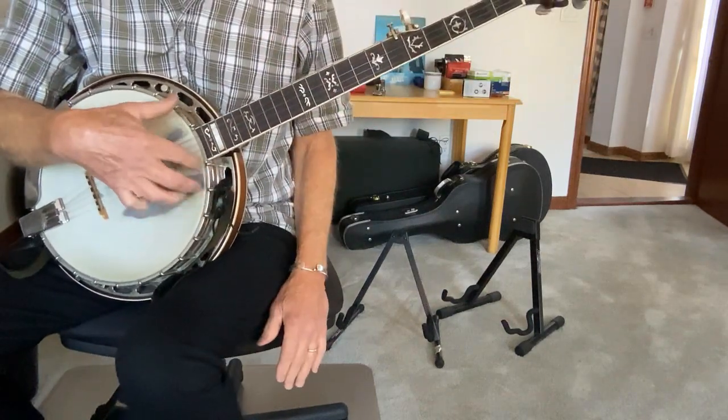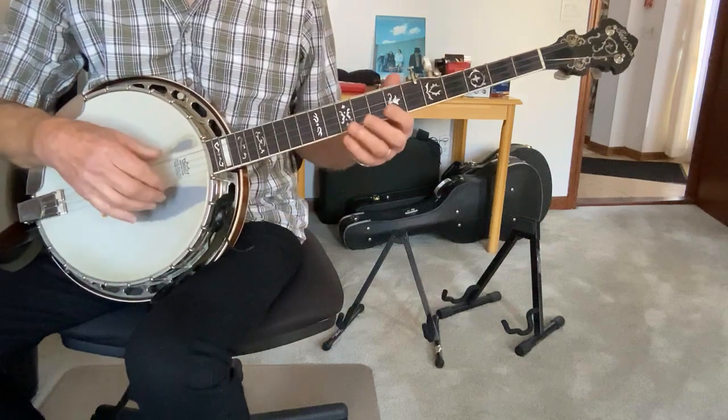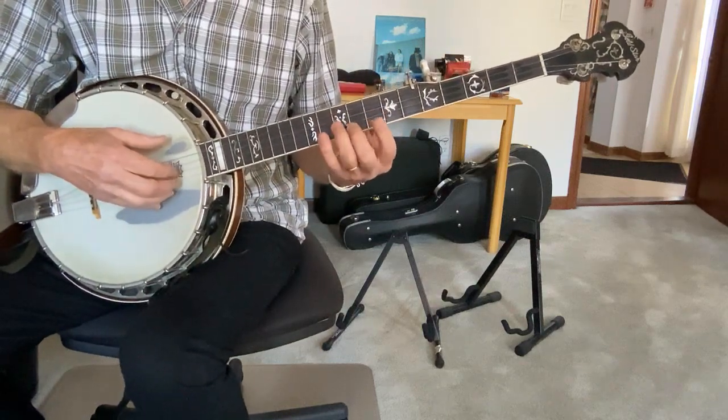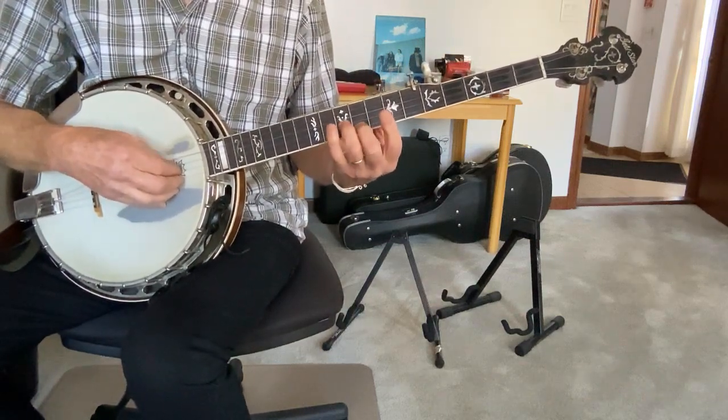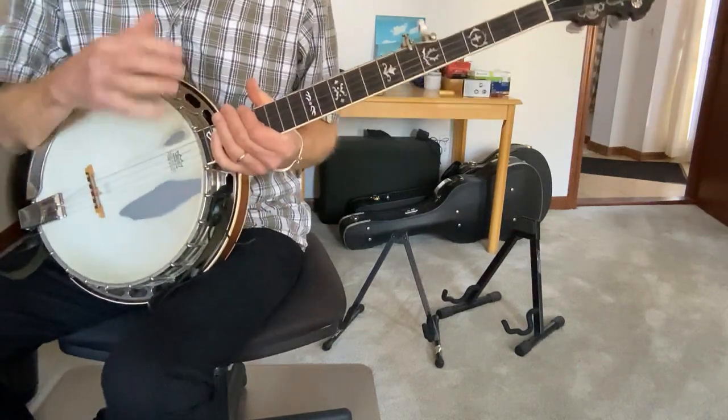As you can tell, there's a lot going on in the right hand — or the picking hand if you're left-handed — and not so much going on down here with the left hand. So we'll take it a phrase at a time.